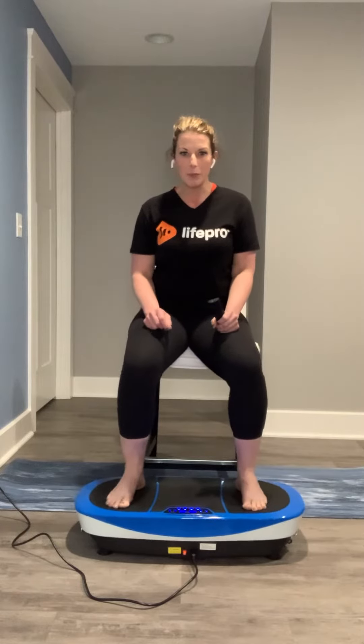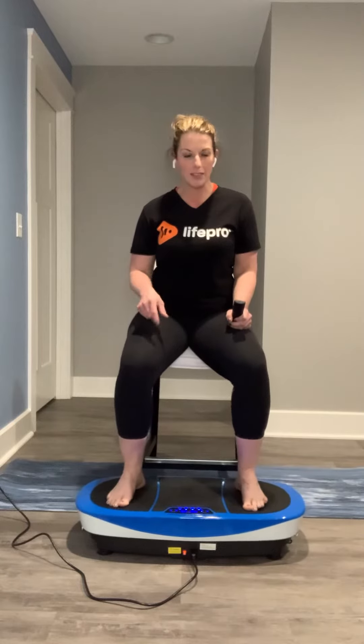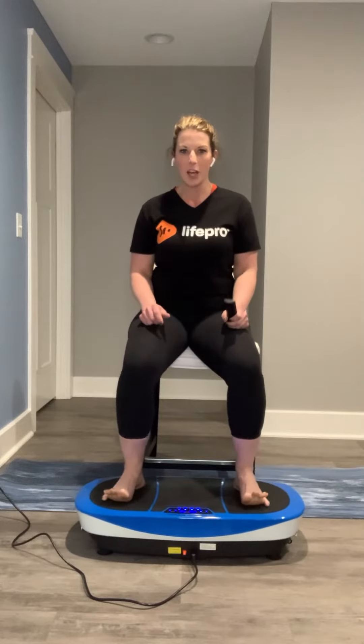I'm just lifting my toes, pressing my toes, lifting, pressing. If I want to go with a more moderate intensity, I'm just continuing to press and lift the toes — spread the toes, squeeze the toes, press, lift, open, close, press.